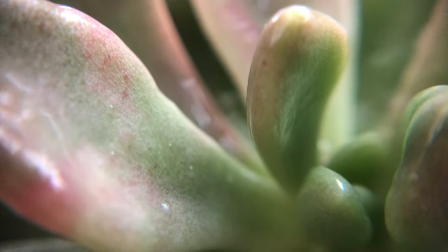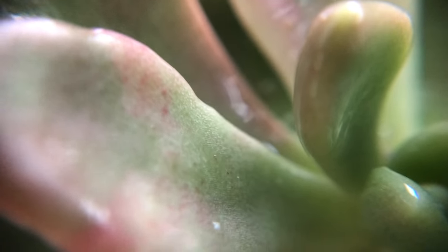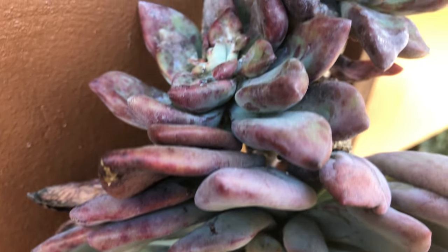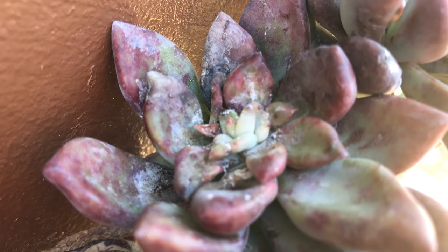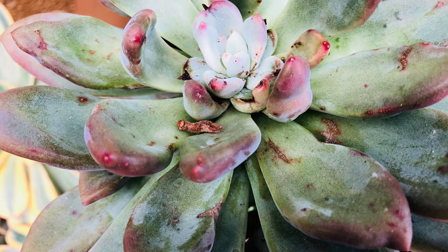When mealybugs are treated early, they can be eradicated without causing much damage to the plant. But if left untreated for a longer period, the damage can be so severe that it will leave a nasty mark on the plant. It will also take a while for the plant to recover and might need several treatments to completely remove the pests. You can also use Q-tips dipped in alcohol, but you might miss the eggs and nymphs so you won't completely eradicate them.